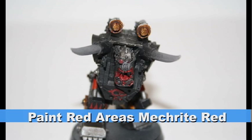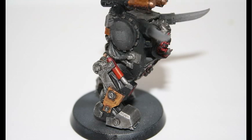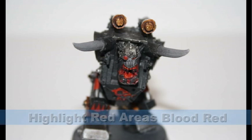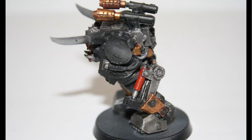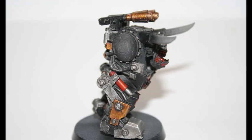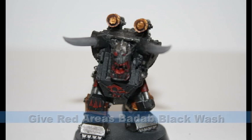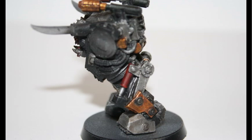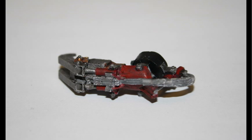I began on all the red areas using the foundation color of Mechrite Red, which is great for covering up black and providing a nice rich tone which you can later go over with a lighter color. I then highlighted all of these red areas using Blood Red — the Blood Red really brightens up the red areas, which we will tone down in a moment using a wash. I then gave all these red areas a Badab Black wash, which brings down the reds and gives them a slightly older, dirtier appearance and makes them look a little more metallic.